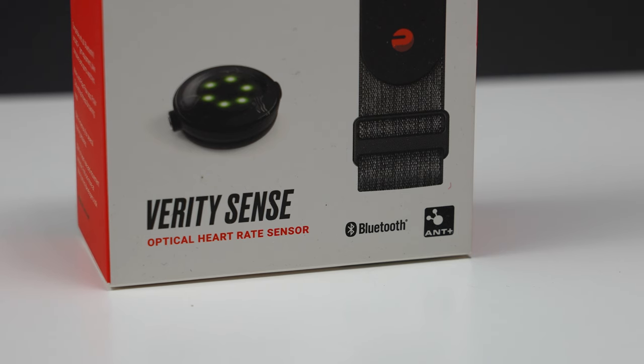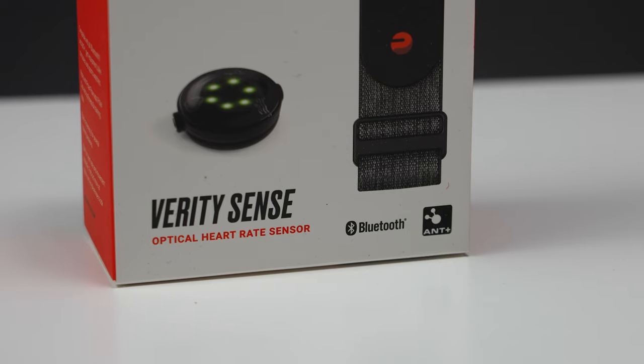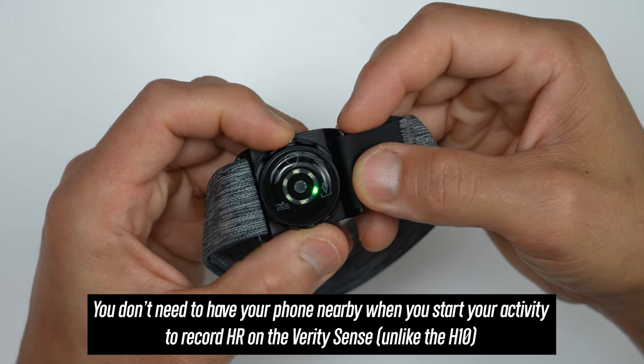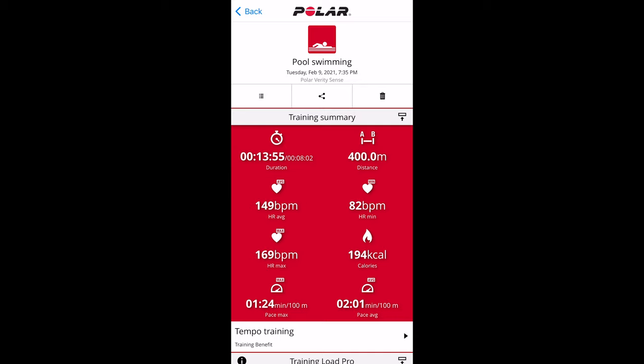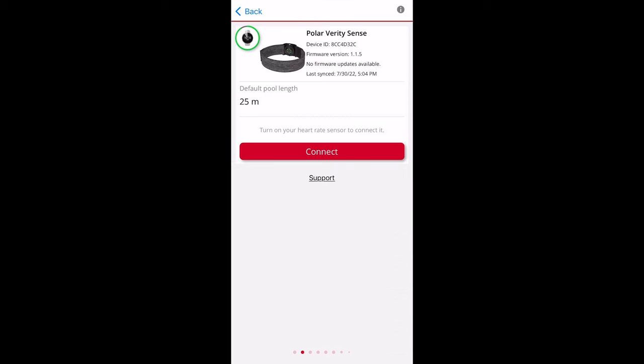Unlike the H10, the Verity Sense doesn't have the 5 kHz Gym Link transmission, so it won't work with the same gym equipment. The big difference is that it can store up to 600 hours of heart rate data on the pod itself across multiple sessions. The process is much less cumbersome than the H10 — just turn it on and press the button again to toggle into one of two offline modes: regular recording or dedicated swimming mode. In swimming mode, it can automatically track laps, distance, and time, as long as you have the correct pool length set in the Polar Flow app.